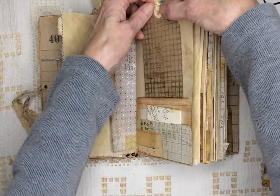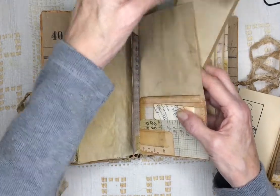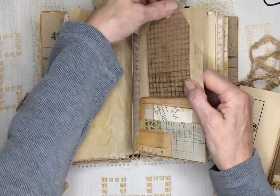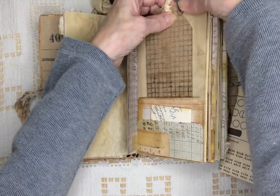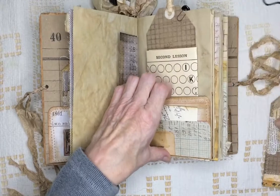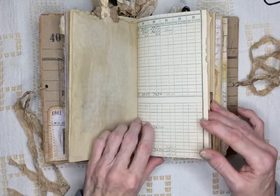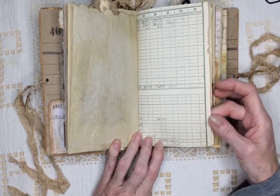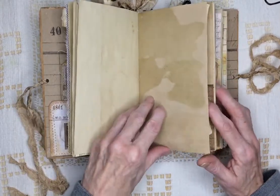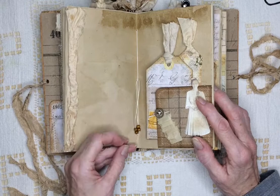Here's a big tag that wraps over the page next to it. And inside I just put some coffee dyed paper for journaling. And that tucks into this pocket. Here's some coffee dyed tracing paper. This is from an old post office ledger that I've been taking apart slowly. Some coffee dyed paper. On the signature ties I put some wooden beads.